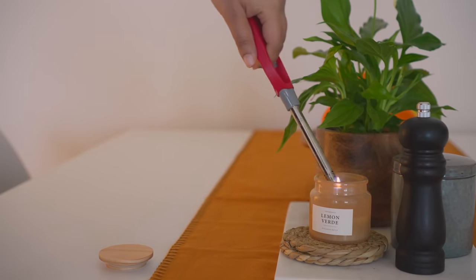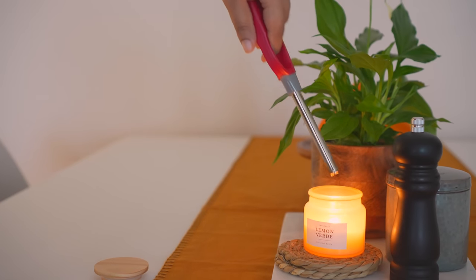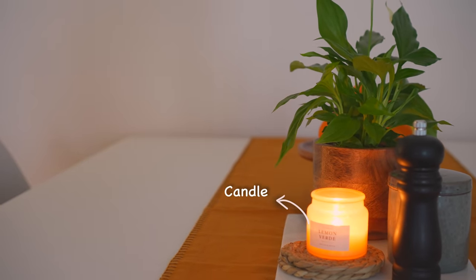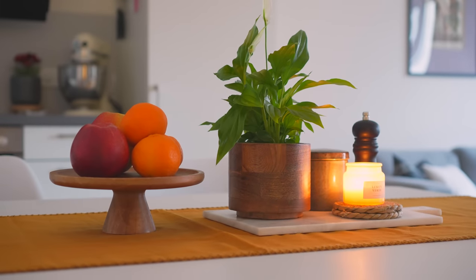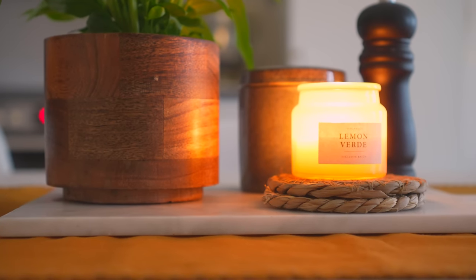Even when it's dark outside, the room still looks lovely thanks to the candles and coasters. Even when I am hard at work, I can still enjoy the pleasant aroma of a burning candle.